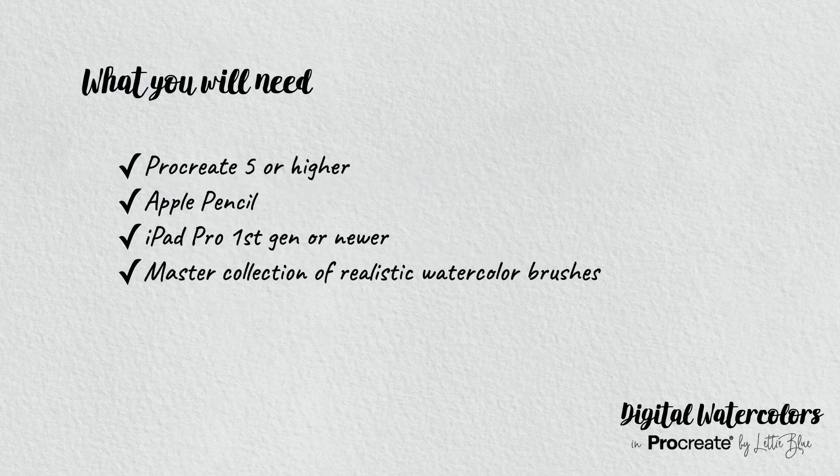I will use, of course, Procreate, my Apple Pencil, my iPad Pro, first gen. It's a bit old, but it works, so it's fine.